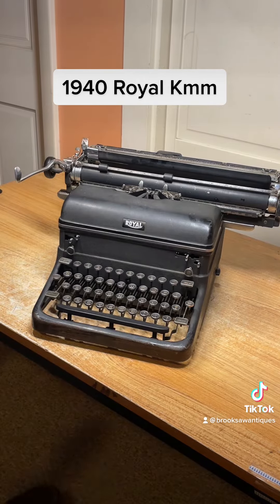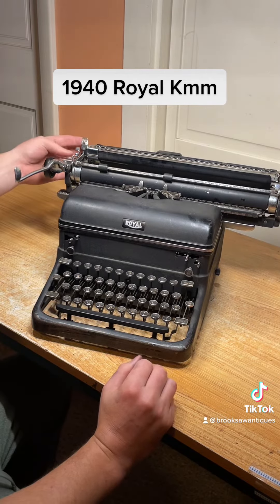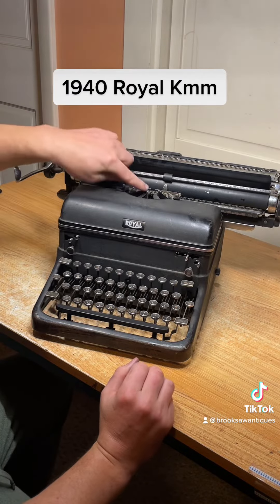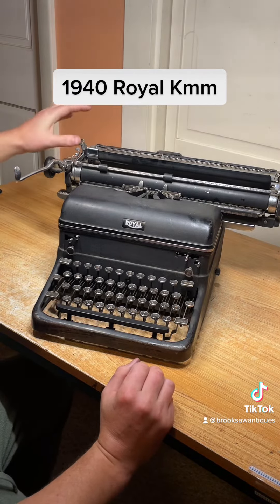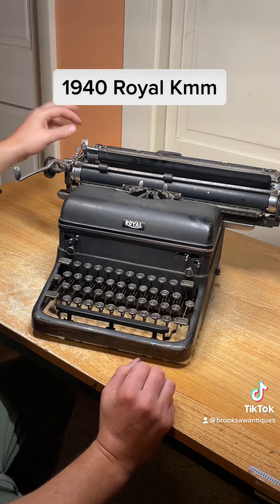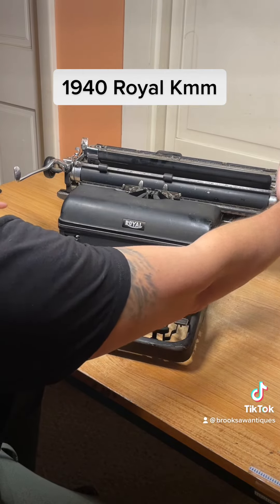You gotta use the Magic Margin — you can't see it from there, but if you push this forward it'll slide the margin to wherever you are on the platen, and then you flip it back and you can adjust it with your finger if you want. That one works good on the left, same thing with the right — that one works good.